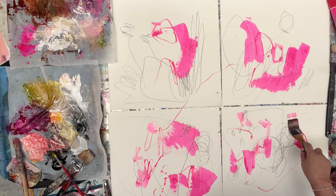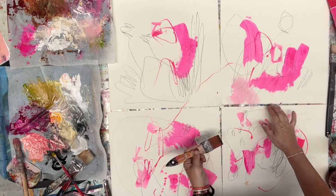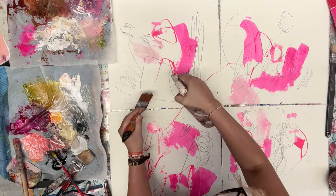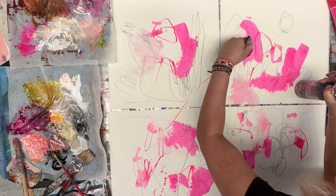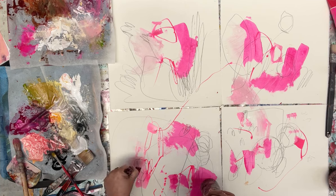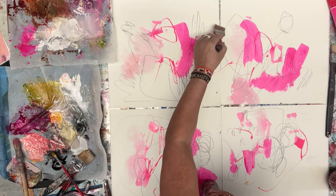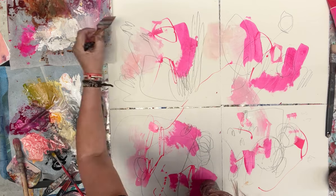I hold all the brushes quite lightly — I don't want perfect, I want mess. That's kind of my thing: creating mess. I love it when the inks and paints go quite light, so at this point when they're still a little bit wet I'll be making this lighter colour.